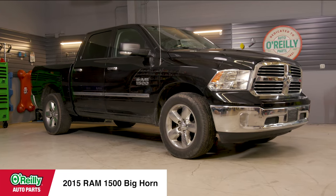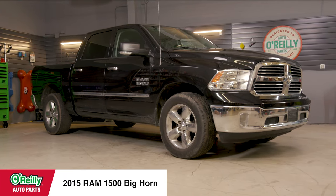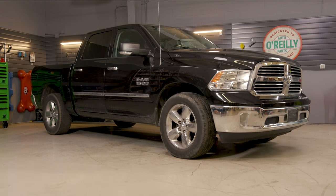Today I'll be changing the oil on this 2015 Ram 1500 Bighorn with a 3.6 liter engine, and procedures will be similar on many late model Ram 1500s, but be sure to know the details for your truck before getting started.